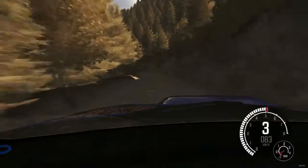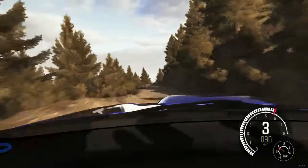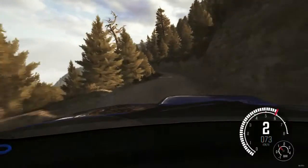Left 4 long, 100 over crest jump, maybe. Caution right 3 half long, narrows. Into left 6 half long, don't cut. 80 crest.